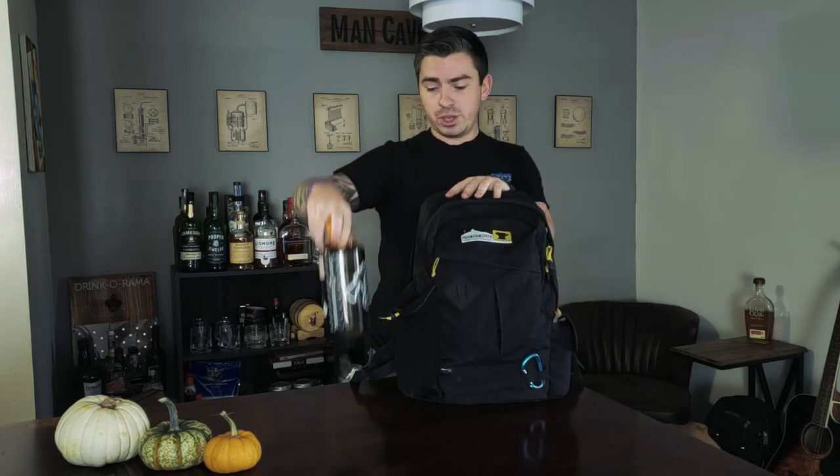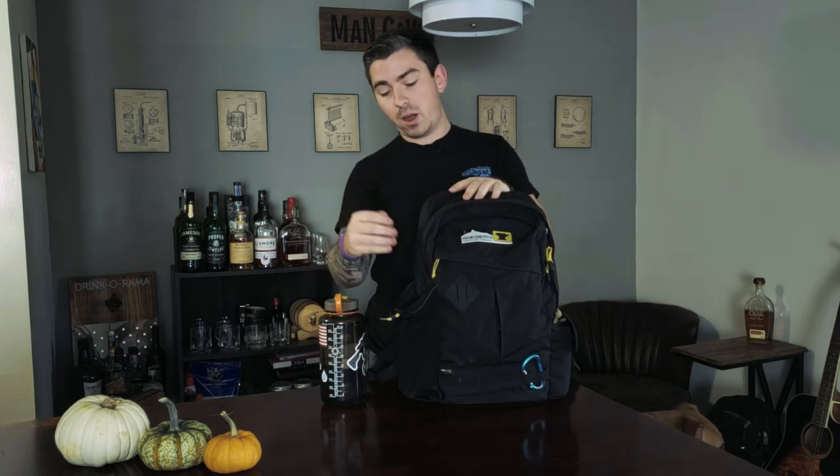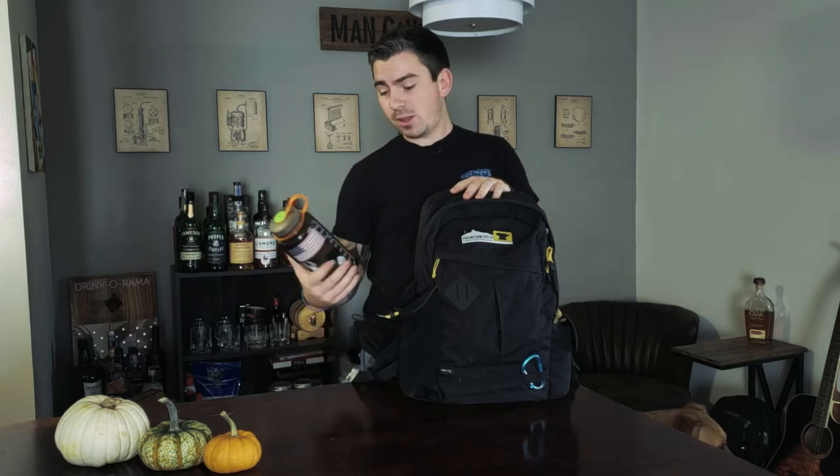Probably the most accessed thing in my backpack is my water. This is a 32-ounce Nalgene. Ever since I upgraded from a sling pack to a backpack and started carrying a water bottle, 32 ounces — it's no slouch — I've started drinking a lot more water.